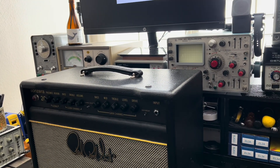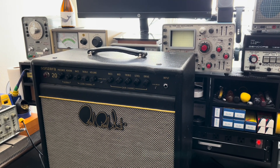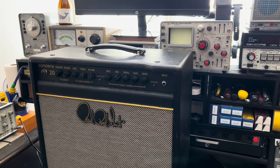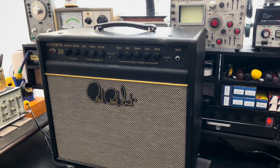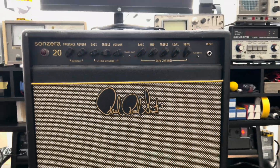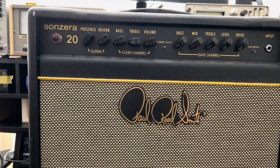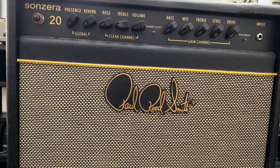It's a two-channel amp. The owner is having some issues with the amp intermittently, on its own accord, switching channels without any input from the owner — and who wants that? A little dive online revealed that there's really not much in the way of documentation for these, so we're kind of flying half blind.